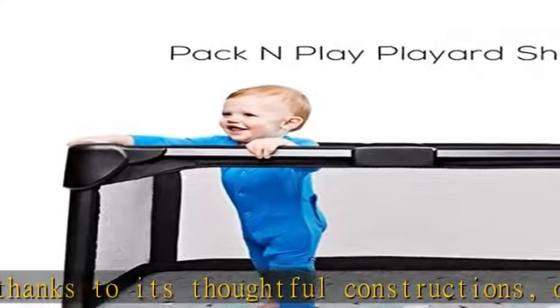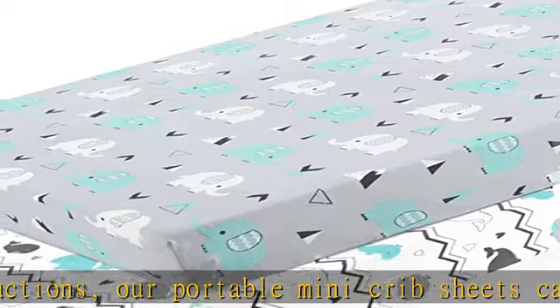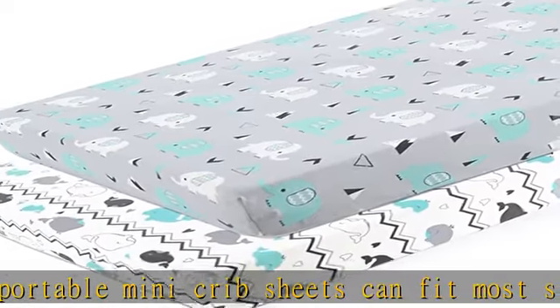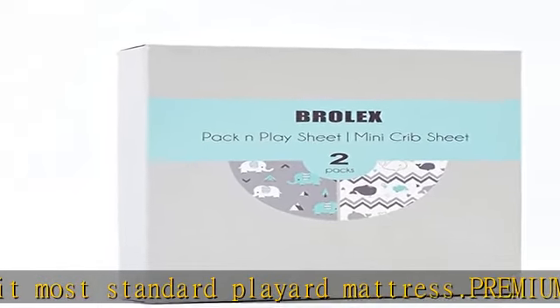Clean it without hassle. This fitted pack-and-play sheet set topper can be cleaned easily and effortlessly as it's machine washable. Apply it within seconds — thanks to the elastic bottom, this convertible mattress cover can be applied within seconds and is guaranteed to stay in place no matter what.